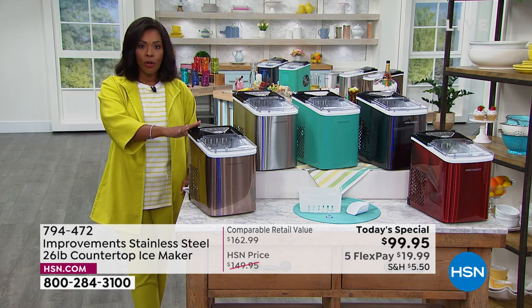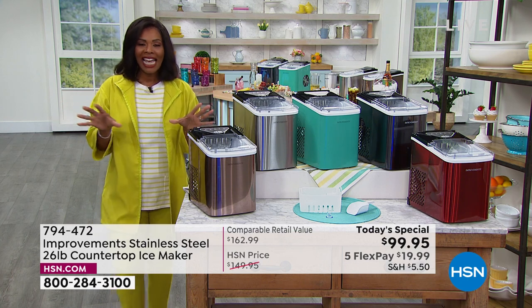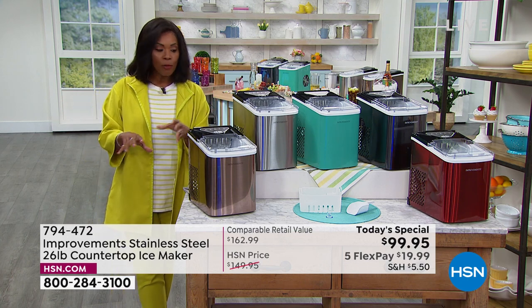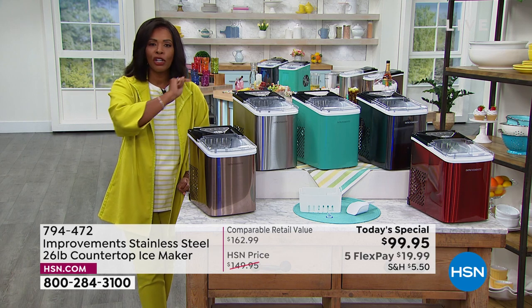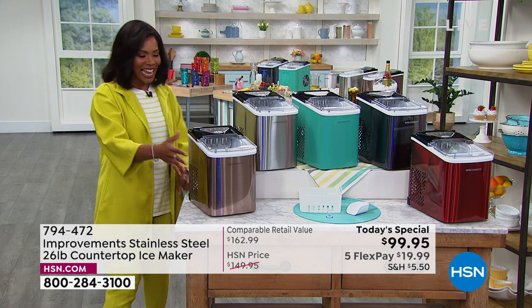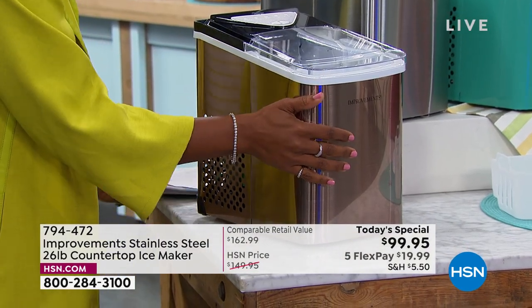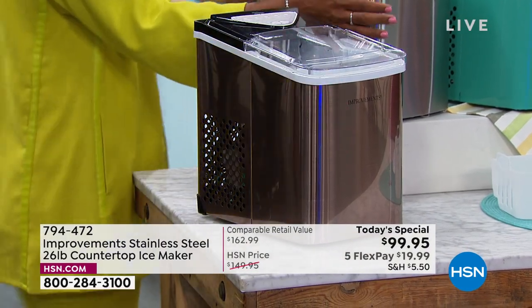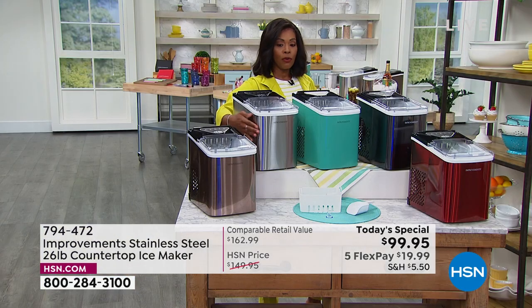It's portable — you can take this anywhere because you don't need a water line; it's not installed anywhere. All you need is an outlet. Plug it in, put in the water, turn it on, and you have ice. This one is the copper color. We've also got it in stainless steel, which is the most popular — more than half our quantity for the day has already gone in stainless steel.